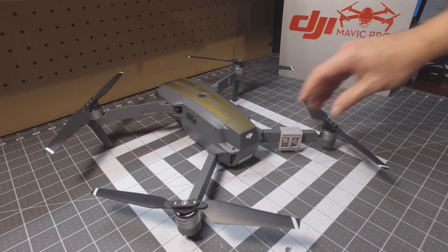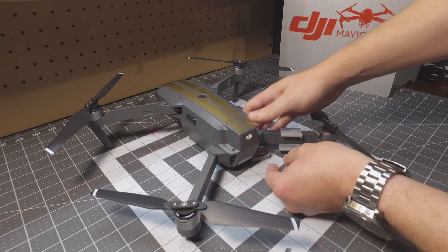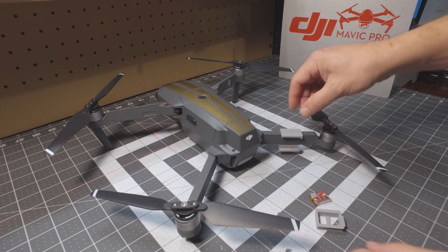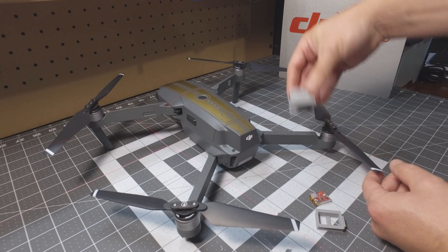To remove, just repeat the process in reverse. Push this way and it will kind of slide right out. Then cam the top piece in the opposite direction. There you go.